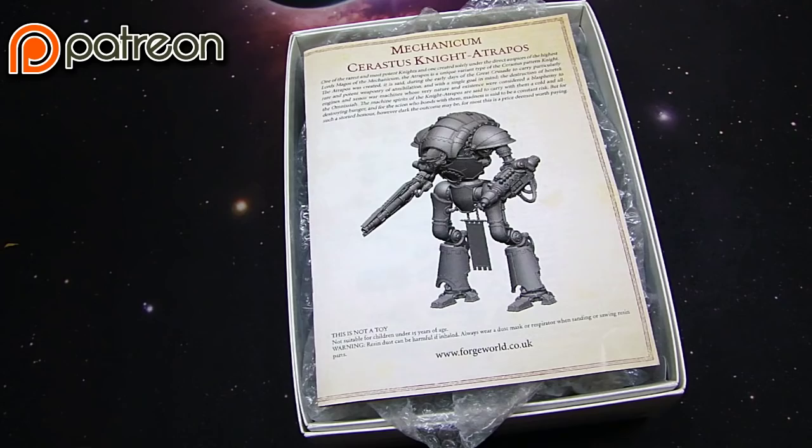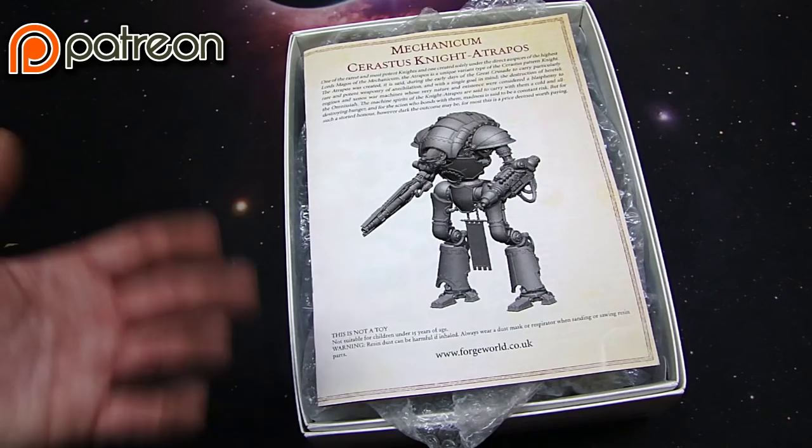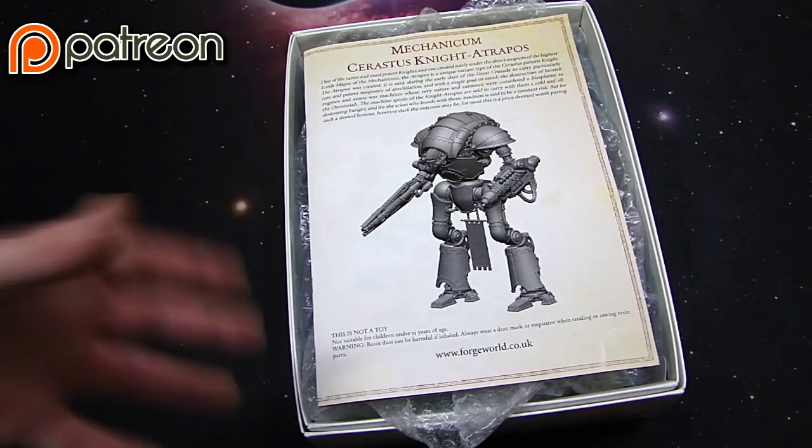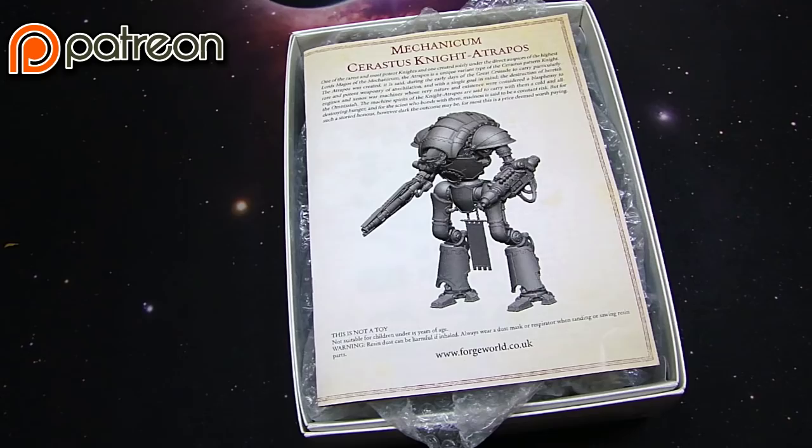We're actually giving out free Spiky Bits gift bags for anybody that signs up. You also get one of the Horus Heresy squads — either a tactical squad, Cataphractii, or the Contemptor Dreadnought — to anybody that signs up to become a new supporter on Patreon. After the first month we'll be mailing all that stuff out around the middle of January, give or take.